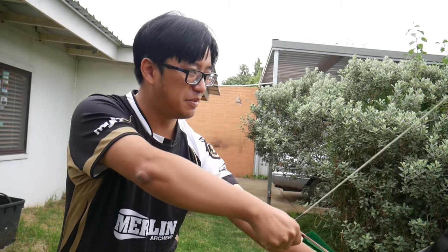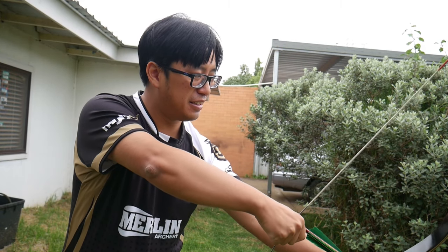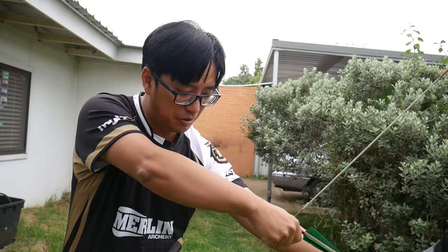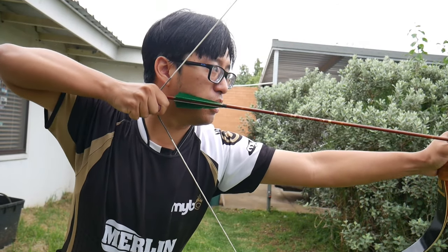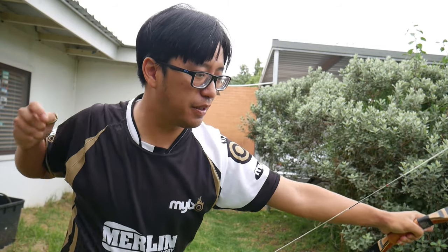Let's adopt some proper technique this time instead of speed shooting. Eagle 4. Lean in. That is power.